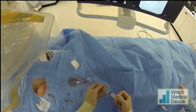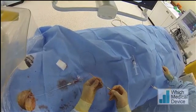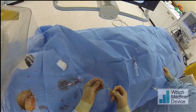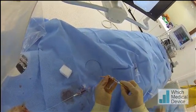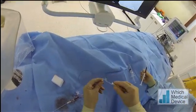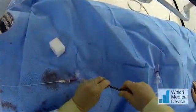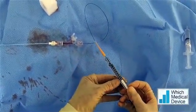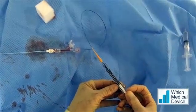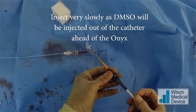Thoroughly flushing with saline. Now injecting the DMSO - approximately 0.4 of a ml. Filling the hub so we've got a meniscus of DMSO. Now we're just going to very slowly start injecting, because we've got about 0.4 mls of dead space. As we inject the Onyx into the catheter, that DMSO will be being injected out of the other end - it's important you don't do this too quickly.